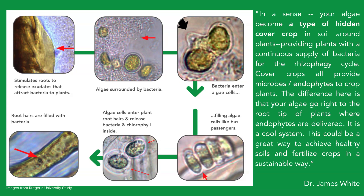Here we like to use a metaphor of a bus. The algae cell is acting like a bus, a transportation vehicle, and the bacteria are getting on the bus — going inside of the algae cell, filling it up. Then the algae cell actually enters the plant root hair and releases this bacteria, and the chlorophyll from that algae is being absorbed by the plant. The root hair becomes filled with this bacteria and chlorophyll absorption. This is called rhizophagy. Dr. James White says that in a sense, this algae has become a type of hidden cover crop in soil and around plants, providing a continuous supply of bacteria for the rhizophagy cycle.